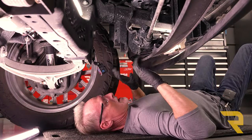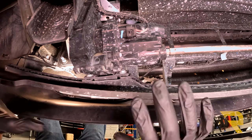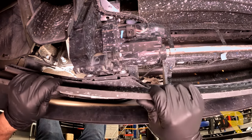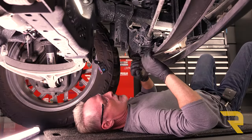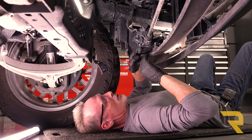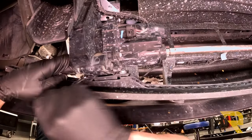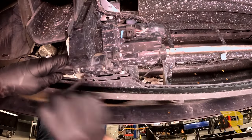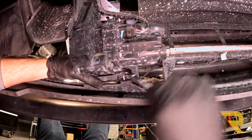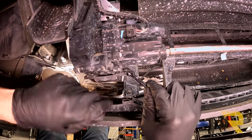Now we're underneath the truck. There's an air curtain here that comes down to make the truck more aerodynamic at speed. It's not necessary to remove it, but it does make things easier and gives more room. To take it off, use a 10 millimeter to remove the two bolts and pull it off its linkage arm. Do this on both sides, then pull the air curtain out of the way.